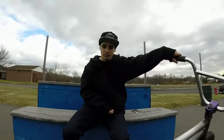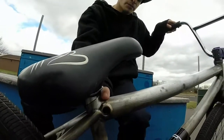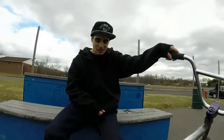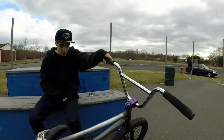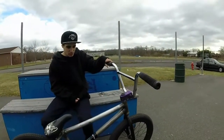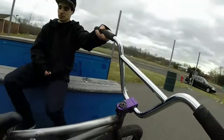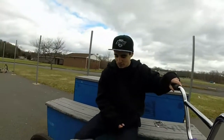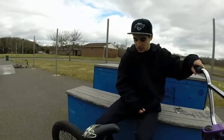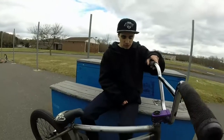Seatpost — Animal Wedge seatpost, because the little clamp thing in here broke. Frame — my frame is a Premium Deathtrap frame. Real nice, I like it. It's got a nice little classic feel to a frame. This is sexy. Nice 13.75 back end. It's nice for doing cool shit. Makes me feel like Garrett Reynolds. Hell yeah.